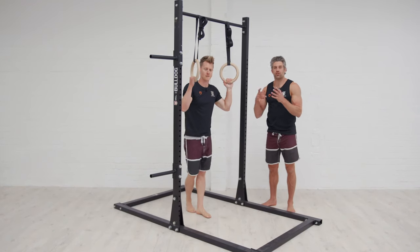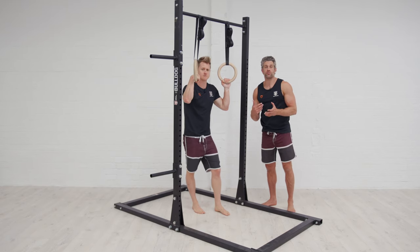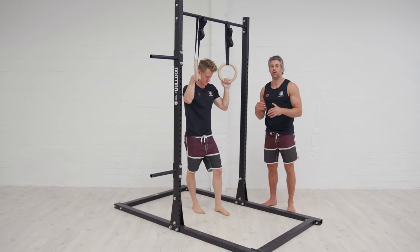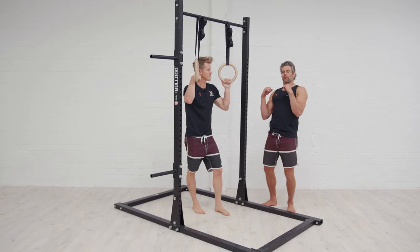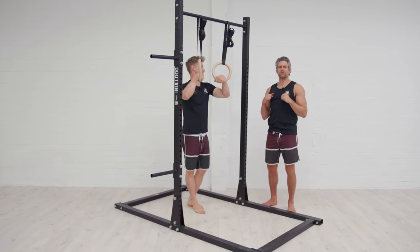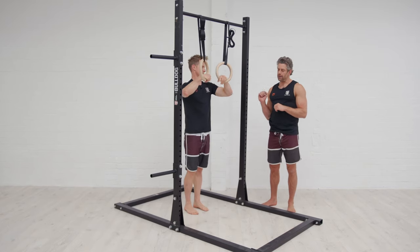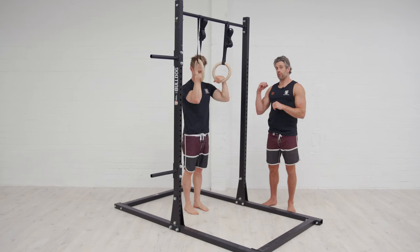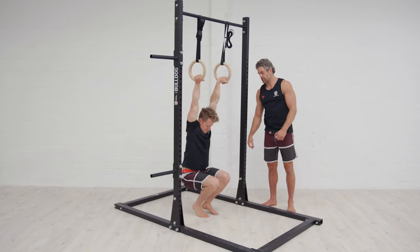The ring muscle up transition is obviously the trickiest bit of the muscle up. It might be that you've done some work through that transition with a band working as a cradle, but when you take that thin band away you still find yourself stuck behind the rings. You feel like you're pulling high enough, getting your thumb to your chest, but you just can't get through — and it might be because we're not thinking about the change in force application from a pull into a push.